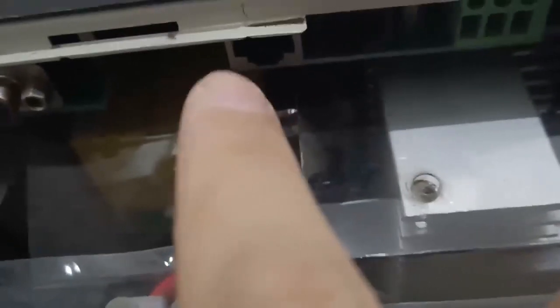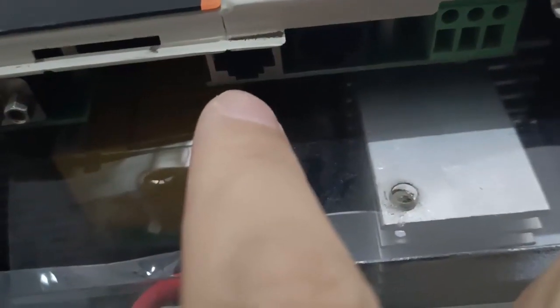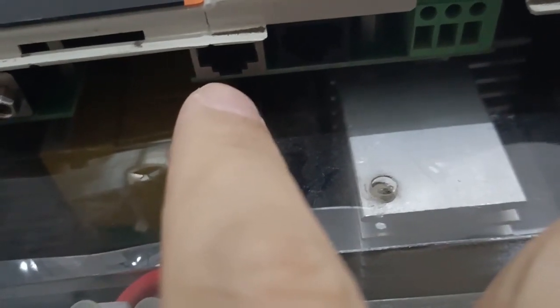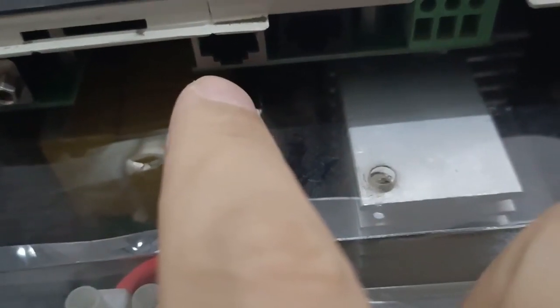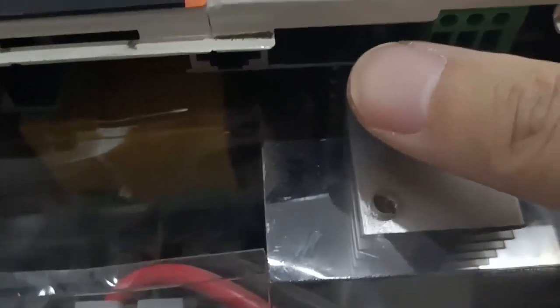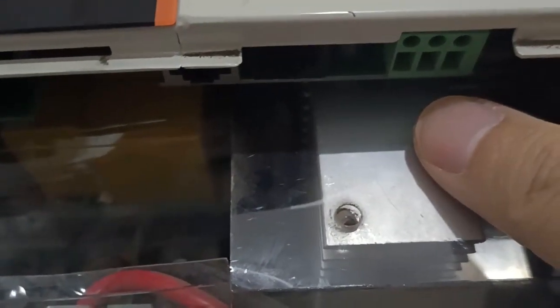This RG45 port is for the monitoring system, or can be connected to Wi-Fi or 4G. This black port is for battery communication — the BMS communication port. And here is the drive point and the switch.